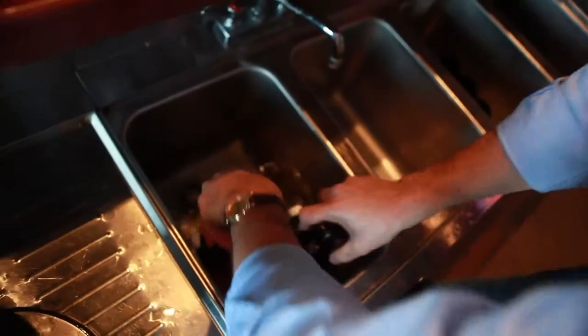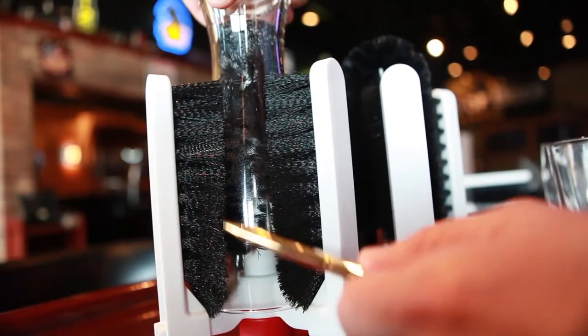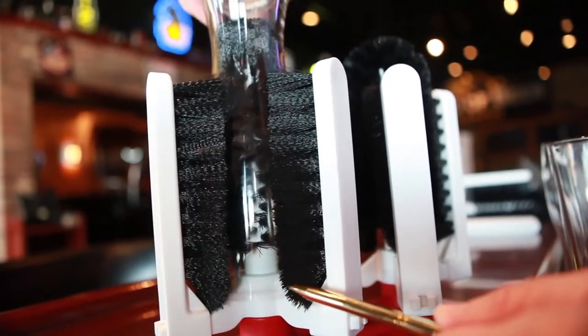The KissClean glass washer is the only unit designed to wash two glasses at the same time, inside and out. Note its design: outside arms with opposing bristles scrub the outside while the middle stem brush cleans the inside.